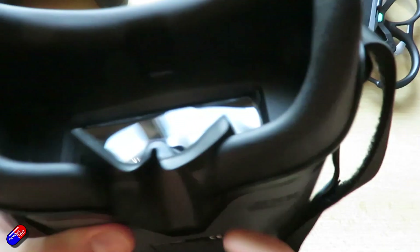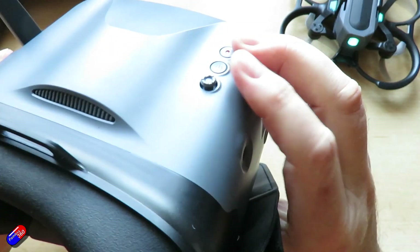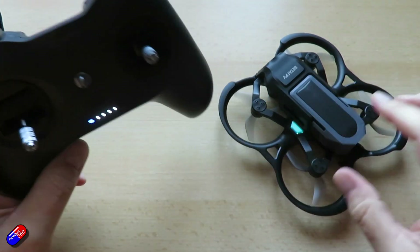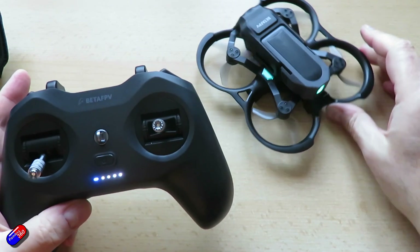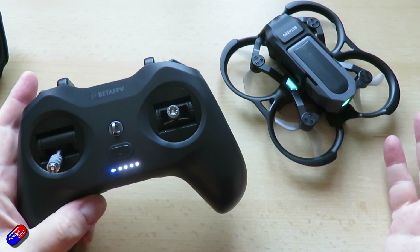To arm the quad is simple — just click the arming button. The motors will start and then you raise the throttle to 50 percent, and at 50 percent throttle it will basically just hover and do most of the stuff itself.